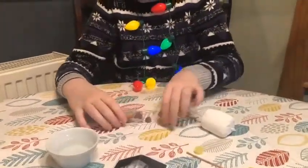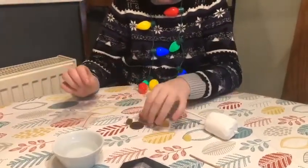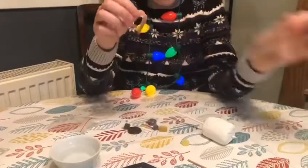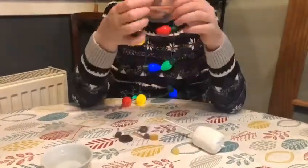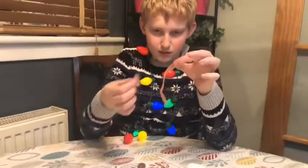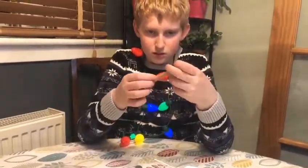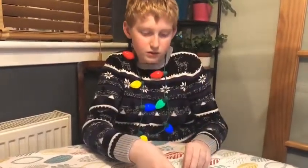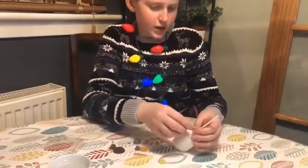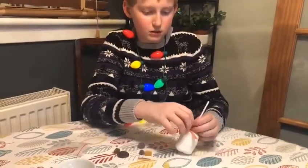We're going to start off by getting our longer strip of two-colored sweet. We are going to tie this around here — this is going to be our scarf.